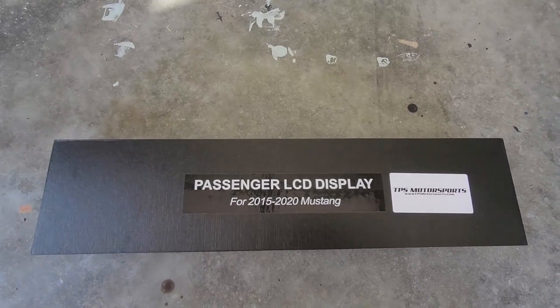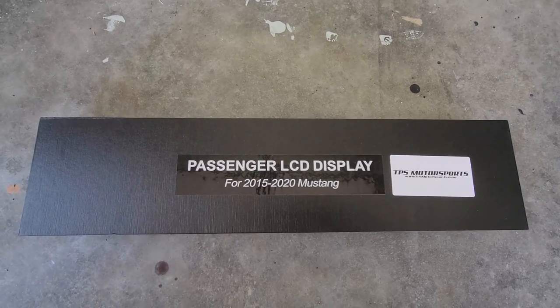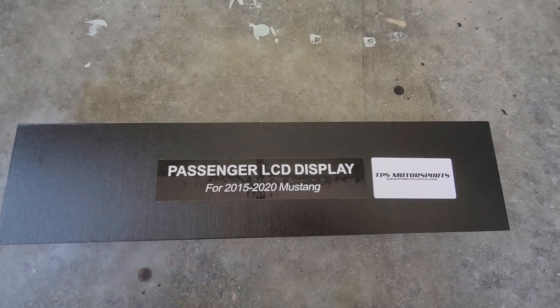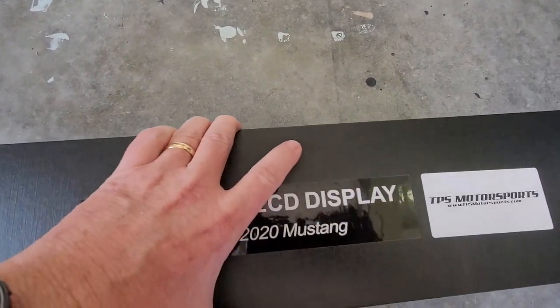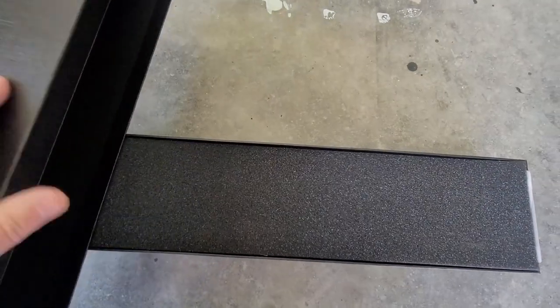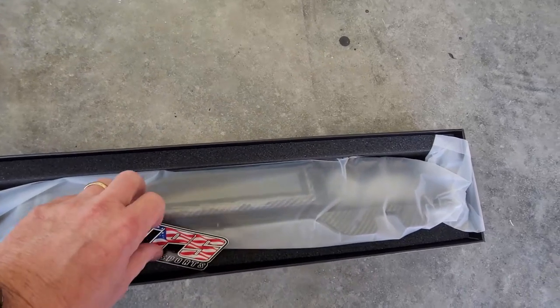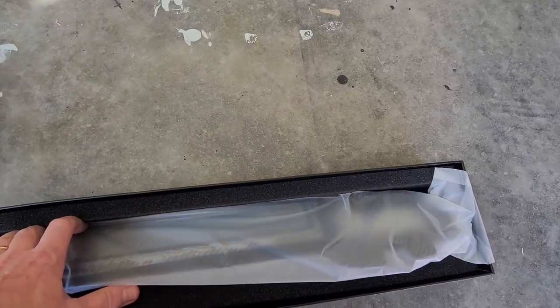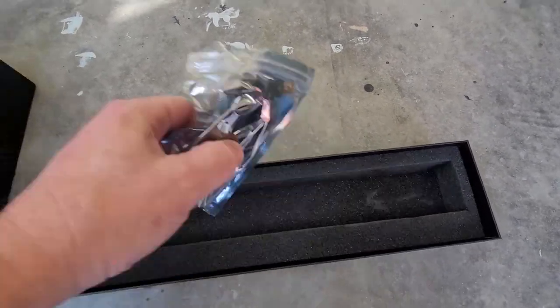We purchased the passenger LCD display from TPS Motorsports. Let's see what's inside the box — nice box. Of course you've got their sticker, the display, and the wiring harness. Pretty simple.